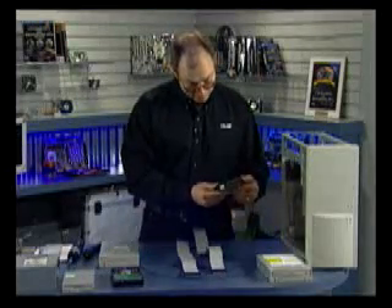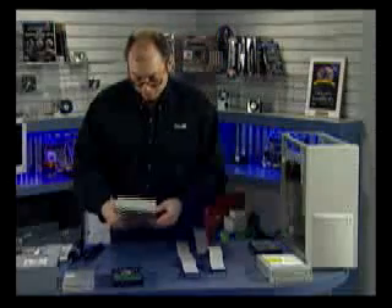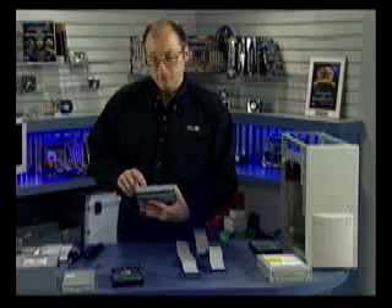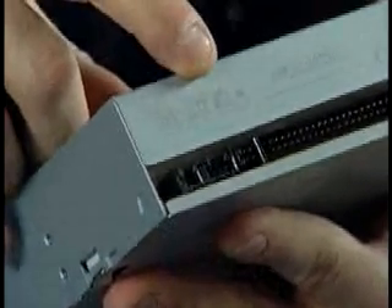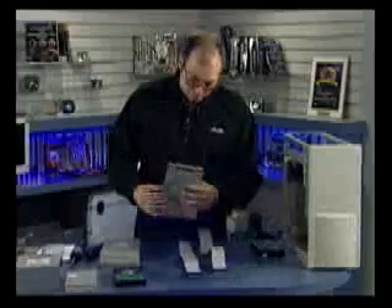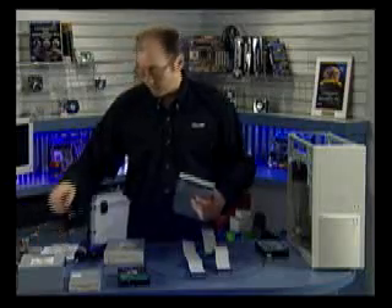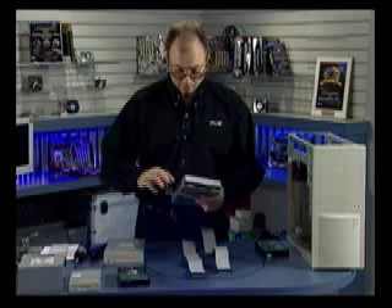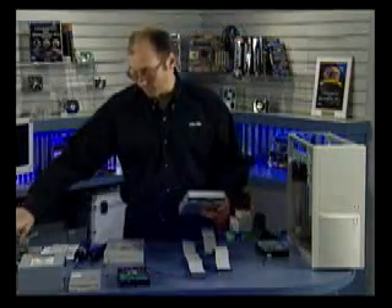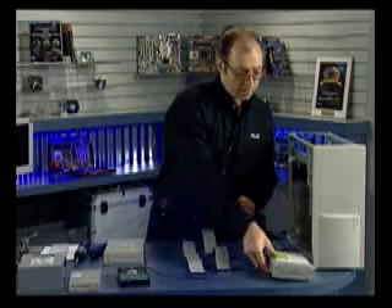This drive will be my secondary slave hard drive — also in the cable select position, jumper is correct. This DVD-ROM drive is going to be my primary slave device — on the back, cable select is the correct position and it's correctly set. This CD burner, however, is currently set to slave, so I need to move its jumper to cable select. Using hemostats, I grab the jumper, take it off, and put it back on the cable select position. Now this drive is set to cable select and the cable will determine its role.